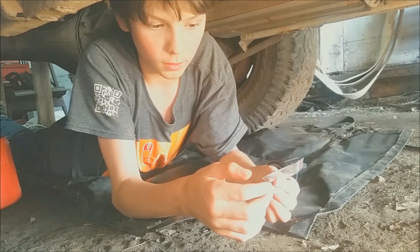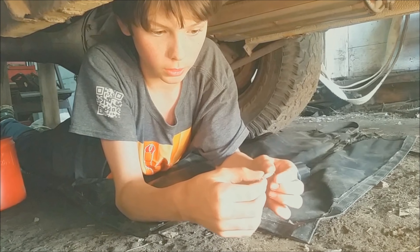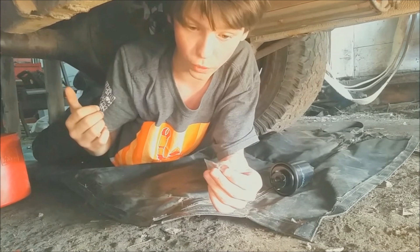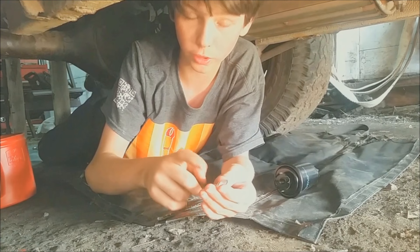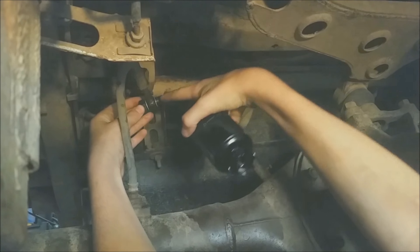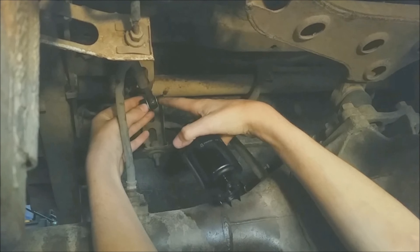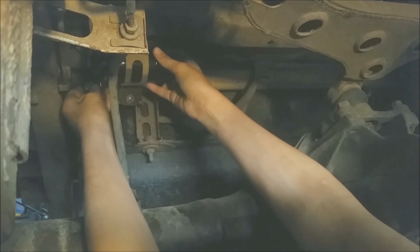Your fuel filter package should come with crush washers. When you took off your old fuel filter, the hoses already had these on — make sure you replace them. We took out the little bolt, put on one of those crush washers, put the bolt back on, then added another crush washer on the other side. Now we're going to put the filter in.